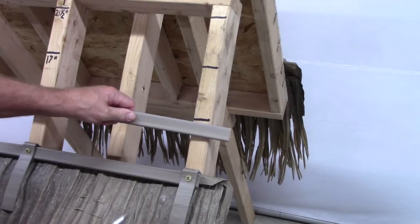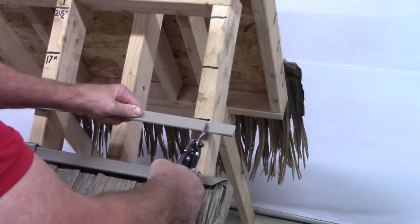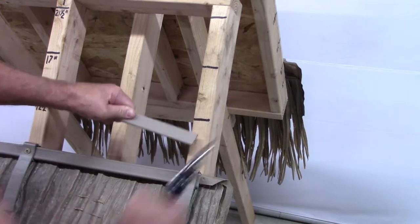Cut the C channels to match the length of the roof being thatched. I like to use tin snips, as they work much better than a utility knife.